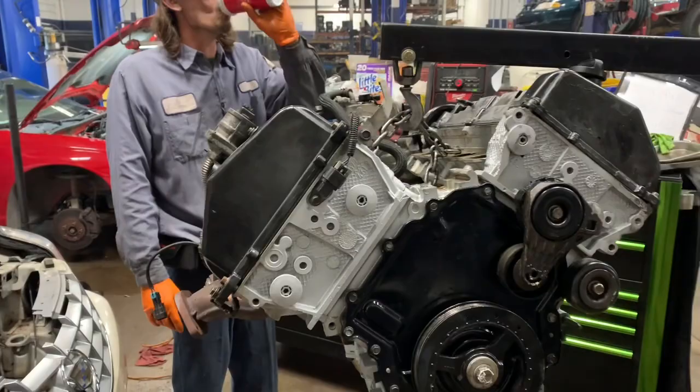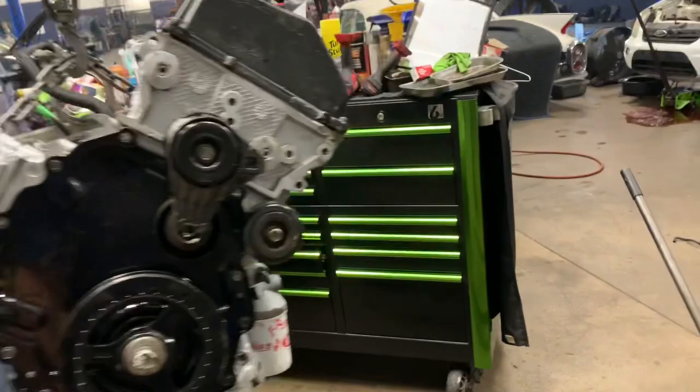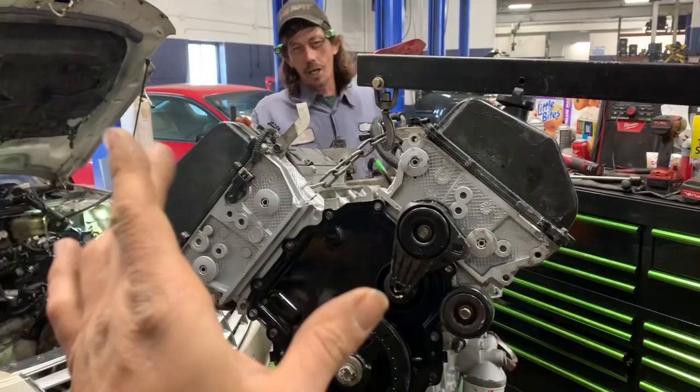How long did it take you to get it out of there, Al? About three and a half hours — and that's not bad at all.